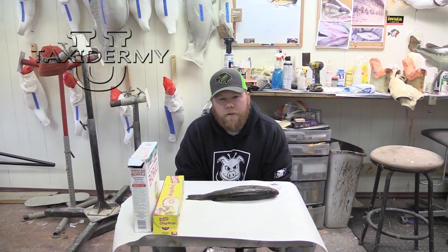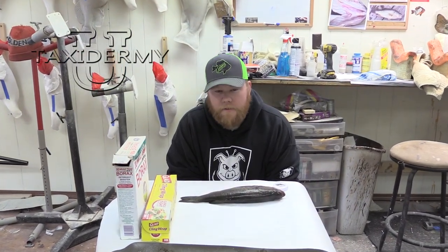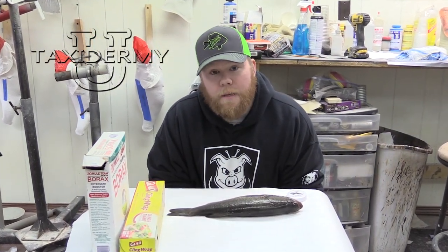We're going to do a little field care video for you here at home. One of the hardest things as a taxidermist to deal with is a fish that is improperly cared for. So we're going to go over what you need to do to keep a skin mount.